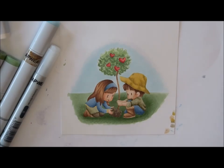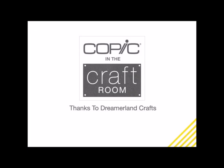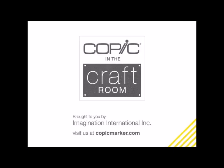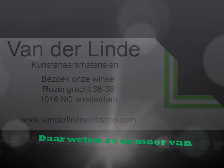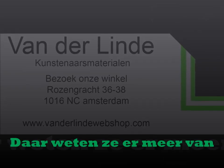Thank you for joining me and checking out the no-line coloring for a little bit of Valentine's Day. Hope you have a happy colorful week. Bye-bye.